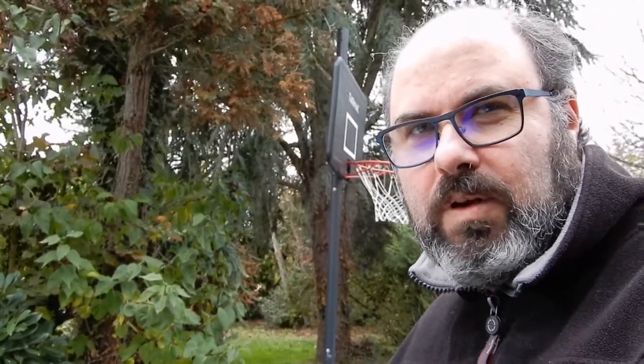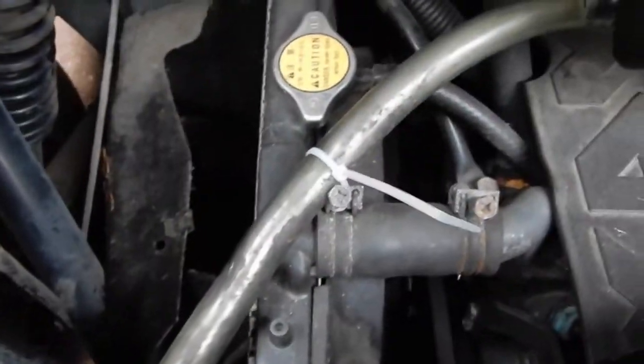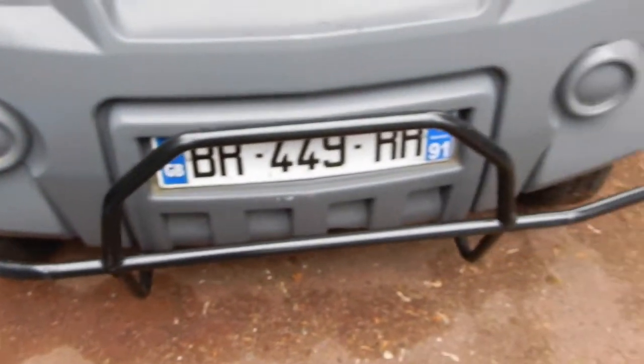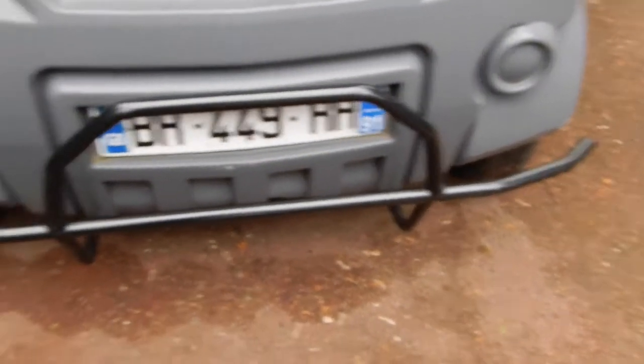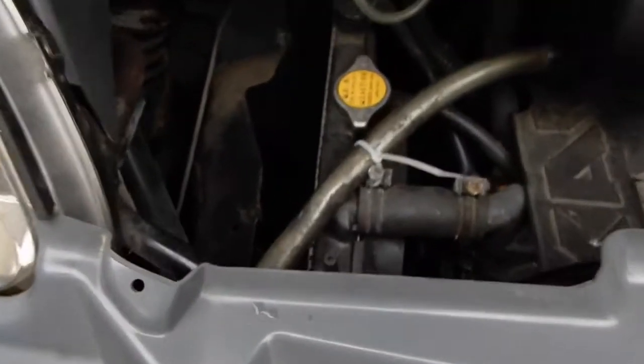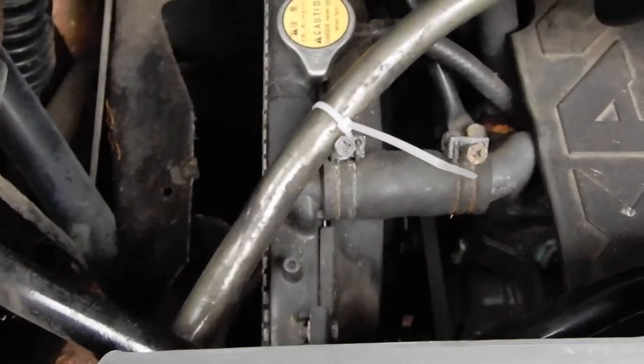The next job is going to be looking at the piece of pipe that we found in the last video and trying to work out what it does. When Patrick came the other day, we were putting the protection bar on — I'll start calling it a rhubarb because it sounds so ridiculous — but yeah, we put the protection bar on and this piece of pipe fell off.